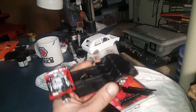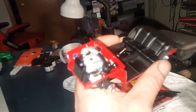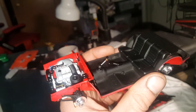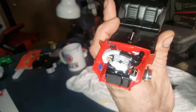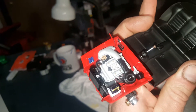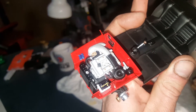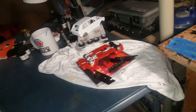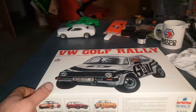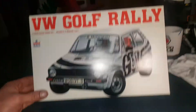And here is a Tamiya Alfa Romeo GTV model, work in progress. That nice chassis — it's Tamiya, so you know it's gonna be good. Nothing done to it yet; that's just how it comes in the kit. That beautiful little Alfa twin cam engine — just good stuff right there.